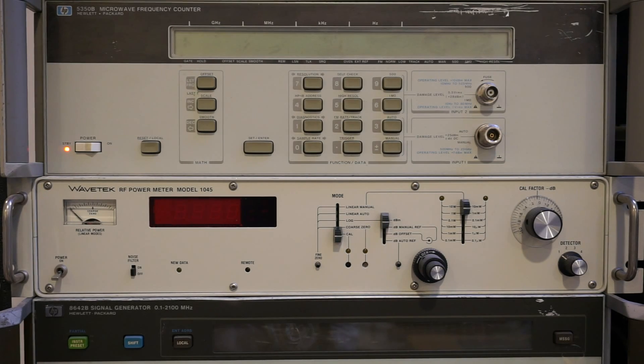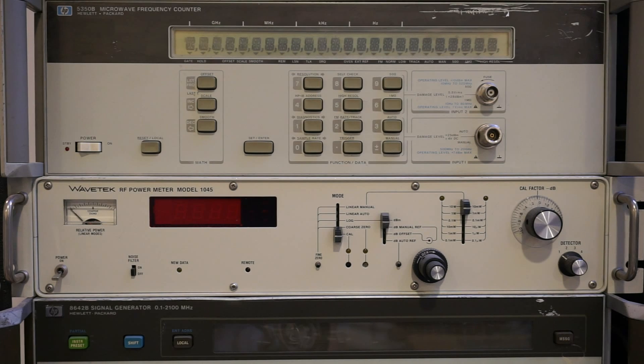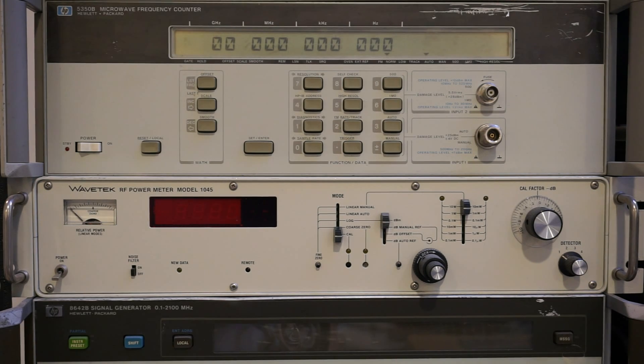I bought this HP 5350B microwave frequency counter a few years ago, and one thing you can see is that the backlight is not very good — it does not provide too much contrast. I just turned it on and you can barely tell whether the backlight is on. Even in the dark it helps a little, but it doesn't add much contrast. So I'm thinking of putting a few white LEDs in place of the existing bulbs to see if I can make the display easier to read.